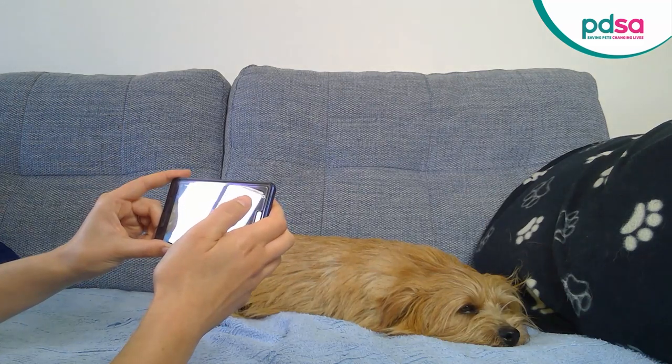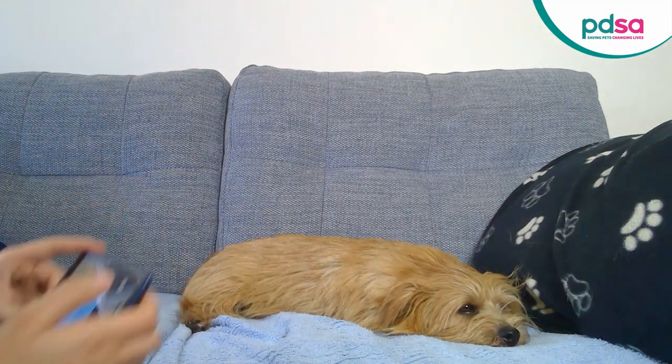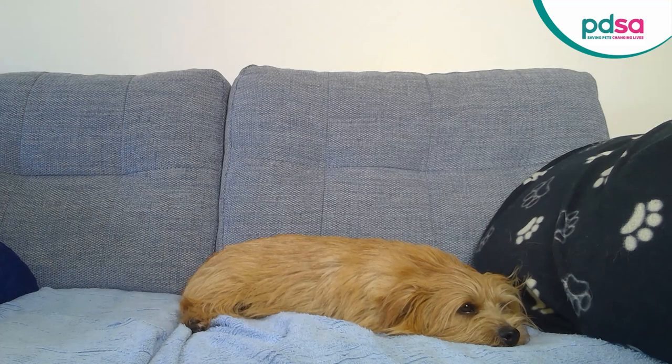Remember, if your pet's really struggling to breathe, this is an emergency and you should contact your vet immediately. This also applies to cats — if you see them mouth breathing or panting, this is an emergency.